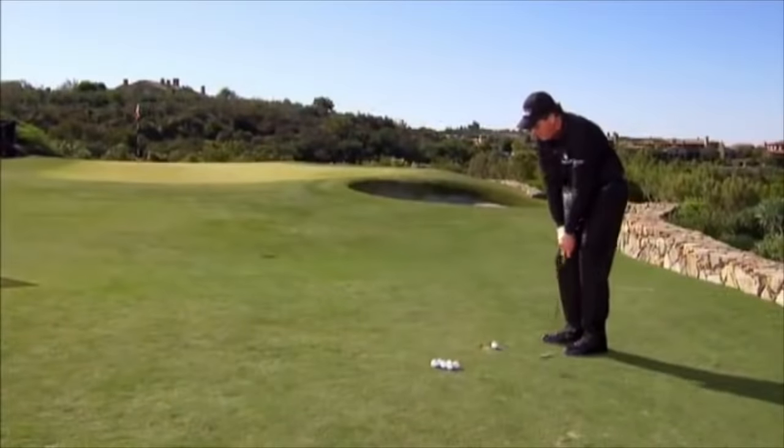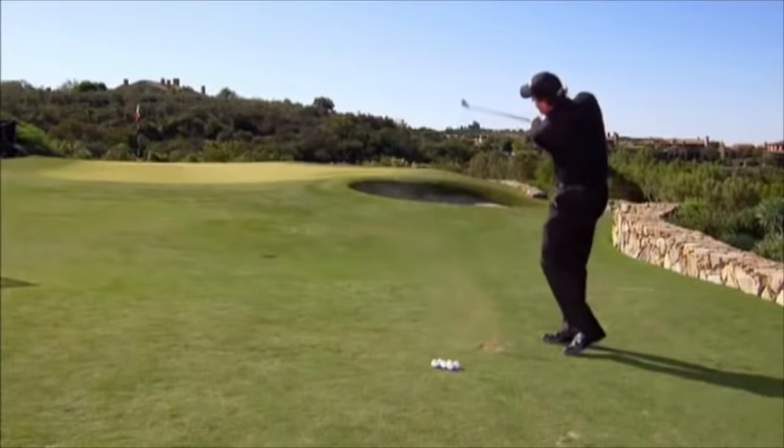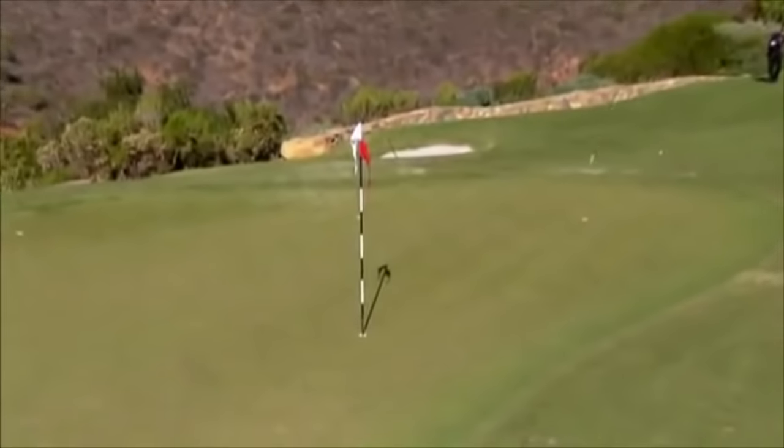We need to be able to get these shots inside our three-foot circle. This is where we're going to score. This is where we're going to win our championships.